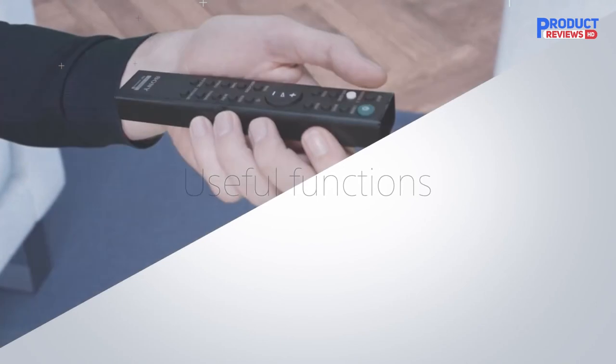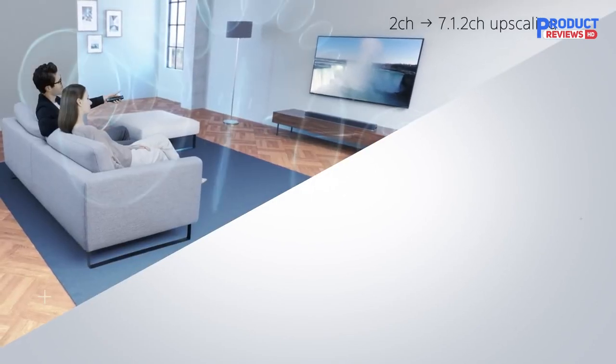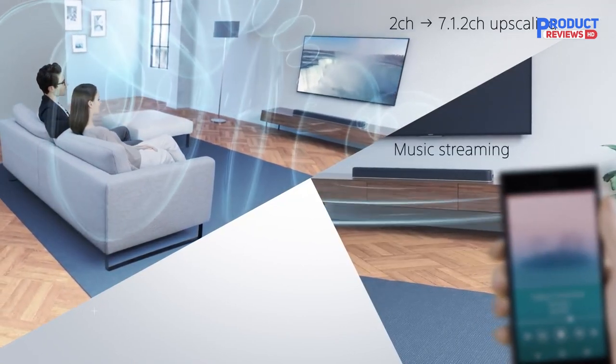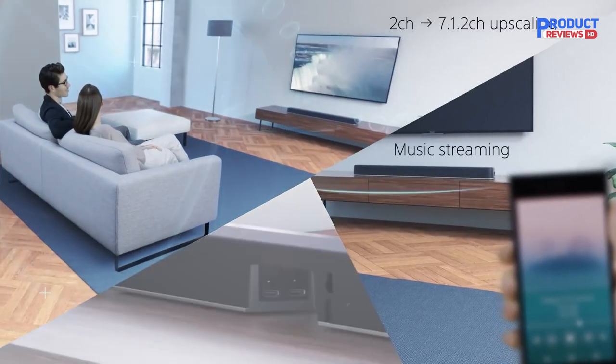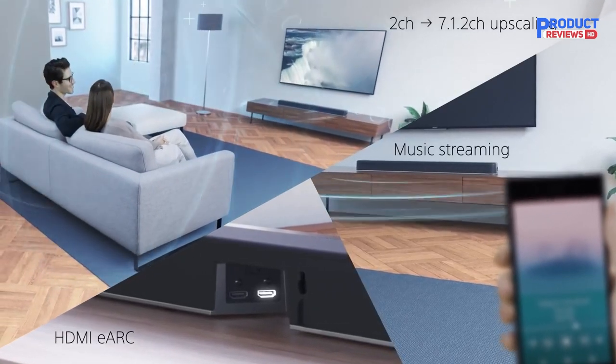The all-in-one HTX8500 soundbar features 7.1.2 channel sound, vertical sound engine technology, and Dolby Atmos and DTS:X compatibility for a cinematic, three-dimensional surround sound experience. It also includes voice enhancement for greater clarity, a slim low-profile design that complements your TV, and 4K HDR pass-through. The elegant, compact design fits perfectly in front of your TV, especially in places where space is at a premium.